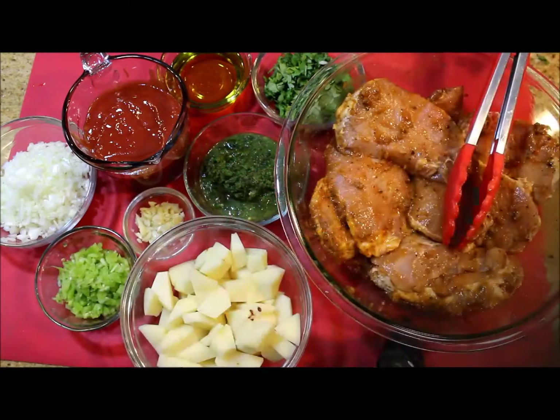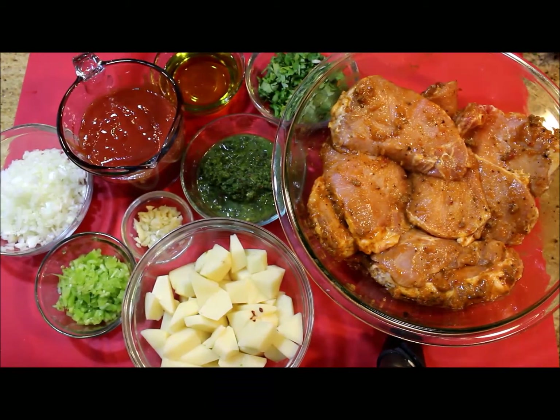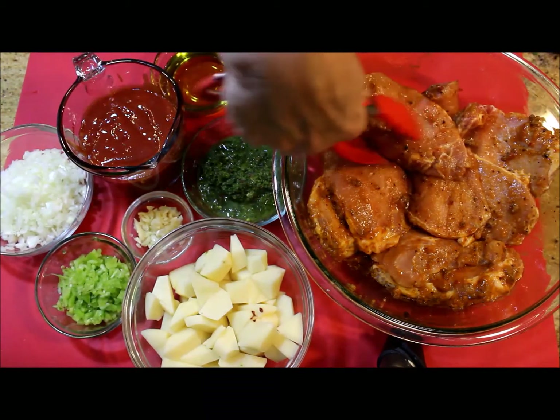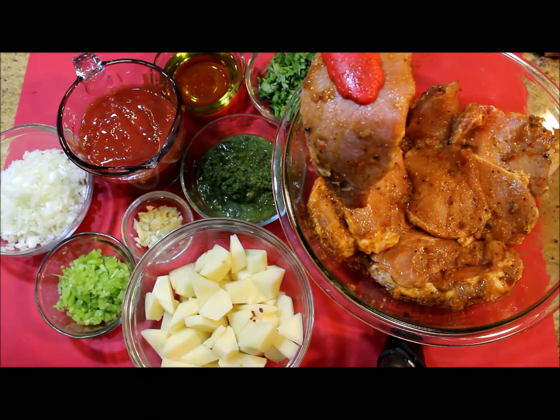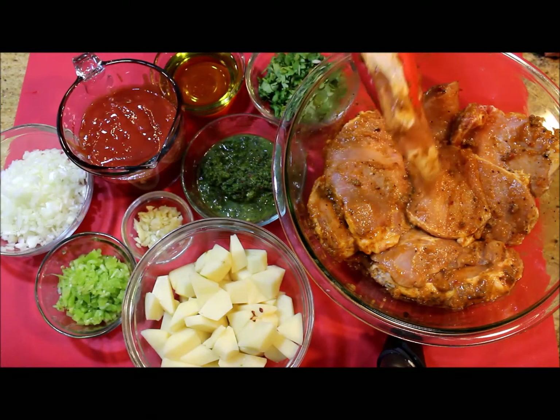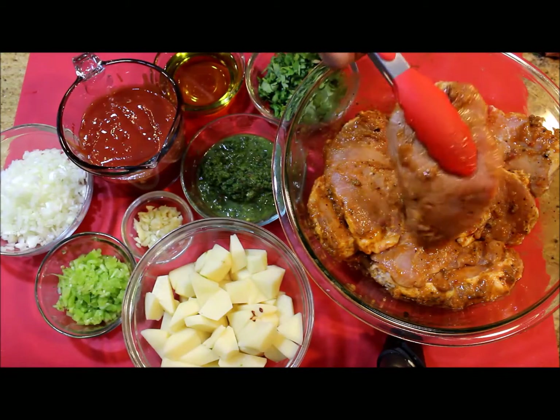For this recipe there are no rules. I'm giving you the ingredients I used in these pork chops as an idea on how you can prepare yours. I'm preparing 10 pork chops and I let them marinate overnight with salt, pepper, and a little bit of cayenne pepper.